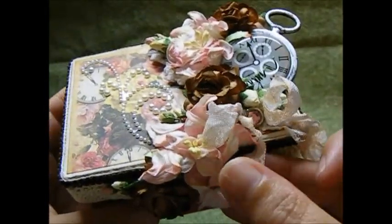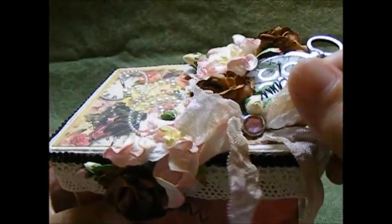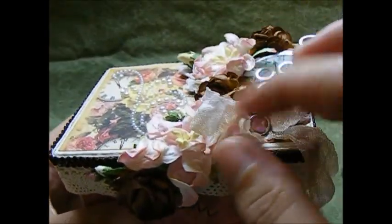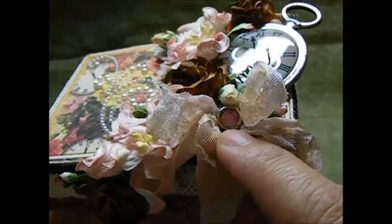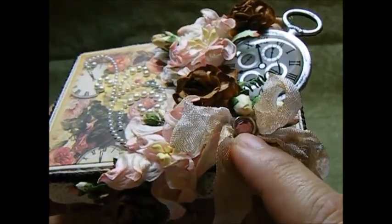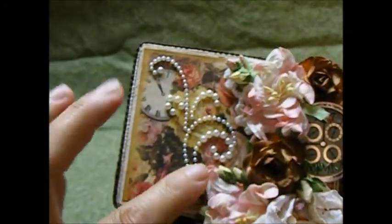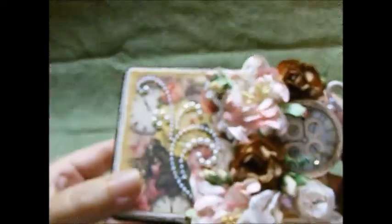I've taken a white seam binding and used Victorian Velvet and Vintage Photo Distress Ink on it to distress it up a little bit. Then I used one of the little pink crystal brads in the center of it, and I have a pearl spray bling on the top.